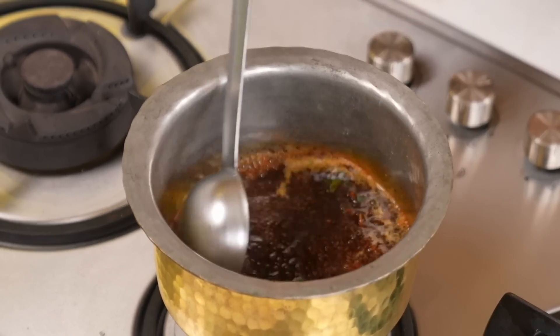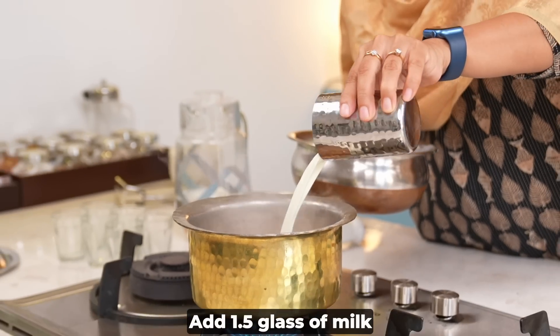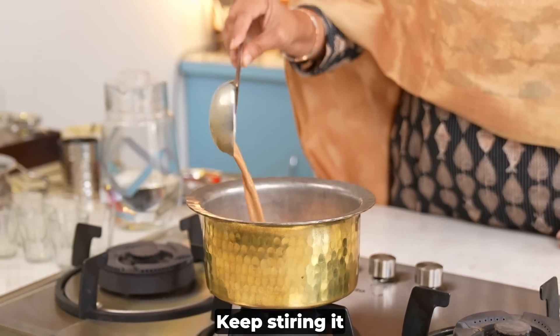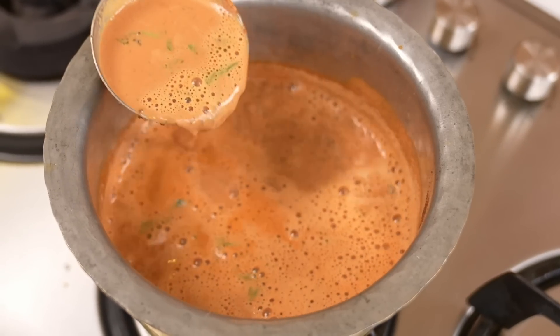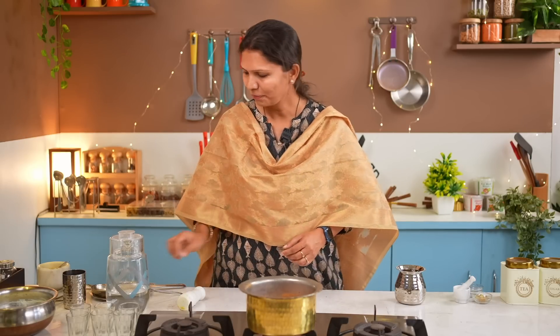Allow the mint flavor to infuse for about 30 seconds. Now we will add the milk. We will measure the milk the same way as the water. I've added one measure — add a little extra if you like. Now we'll turn up the flame to high and give it a good boil. We'll keep it on high flame for a few minutes. Open the lid slightly and keep watching. The thickness of the tea looks good, so we'll close the gas.